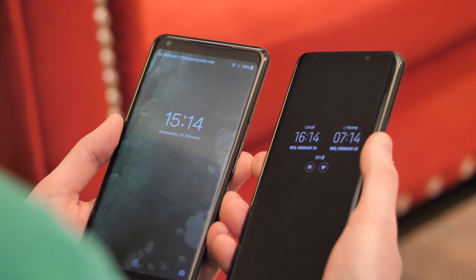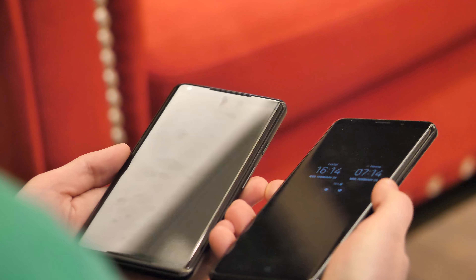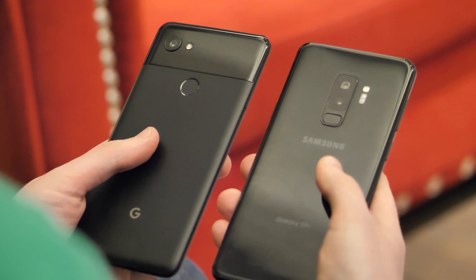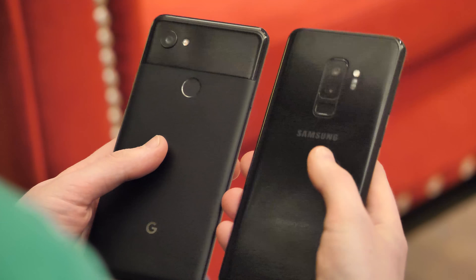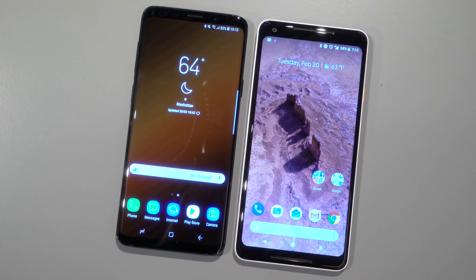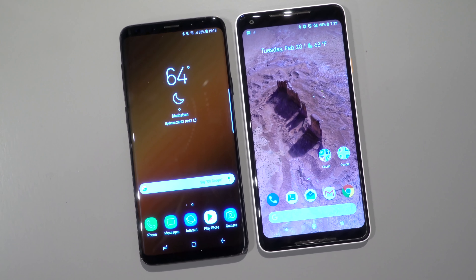Battery capacities are almost identical, with a 3,520mAh battery in the Pixel and 3,500mAh in the S9 Plus. It's too early for detailed comparisons of longevity, but the numbers suggest that battery life should be comparable, and we'll just have to wait and see how much more efficient the new Snapdragon 845 chip turns out to be.